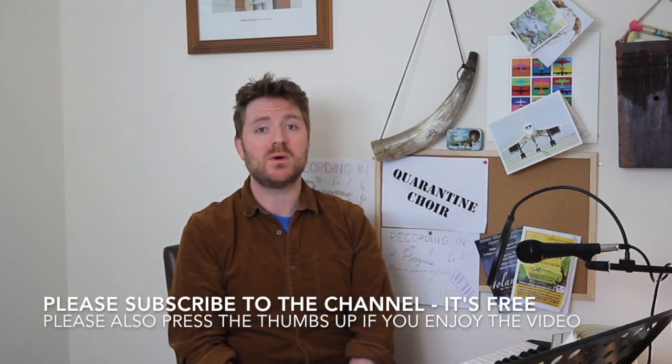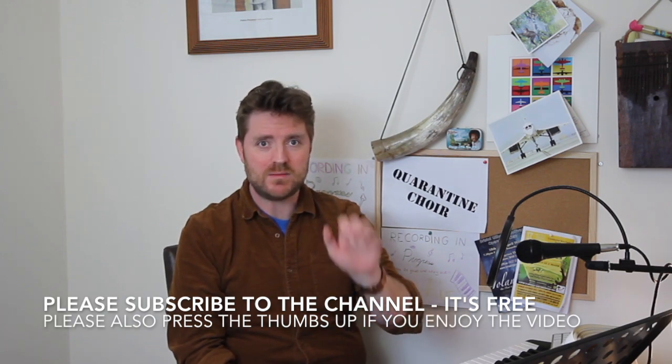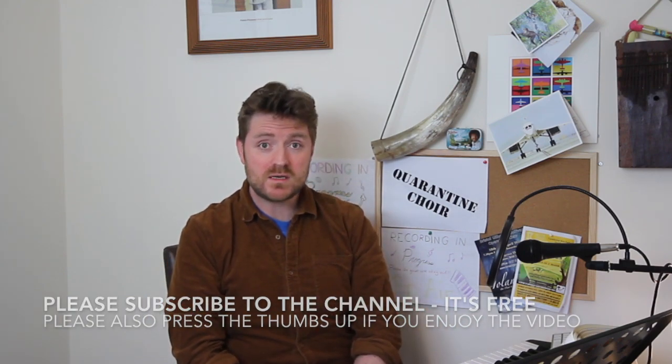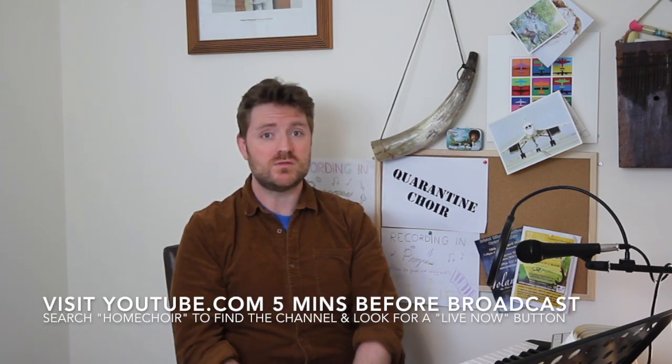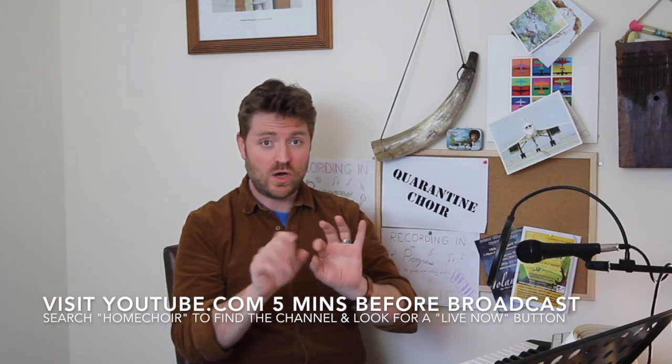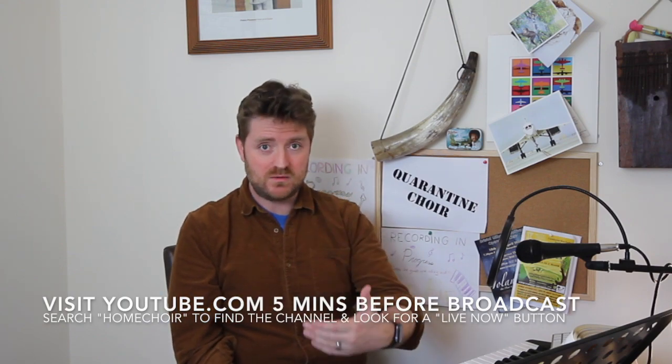Next week on Wednesday and Thursday, Quarantine Chorus will run two one-hour teaching sessions from 2pm to 3pm. If you'd like to join live, you need to subscribe to the channel and click the little bell icon — when I go live you'll get an email straight away. You can click the link in that email and it will take you straight here to see me and take part in the conversation.